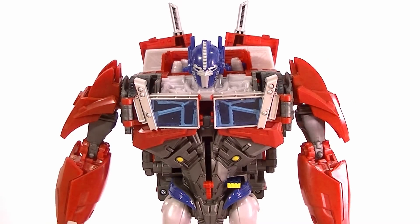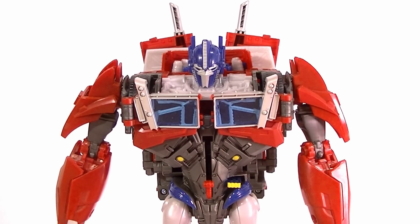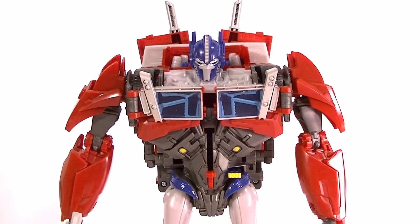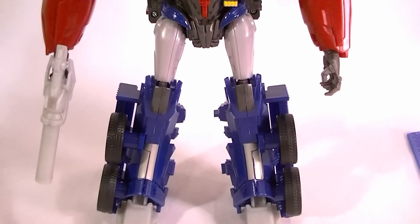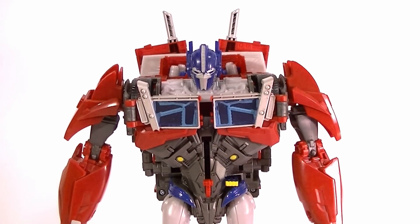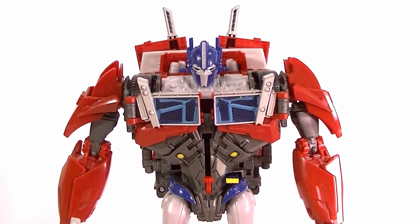There's a decent amount of paint on this figure, lots of different molded colors, and it has a nice overall look to it. It definitely has a little bit more red than the voyager class does, so that's a nice thing. Of course we're going to be getting the voyager class in the first edition color scheme soon supposedly, but this is a great piece to tide you over if you wanted a more screen-accurate Optimus Prime.